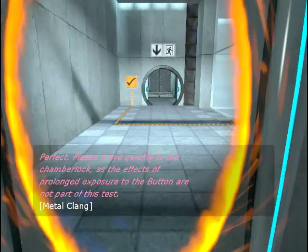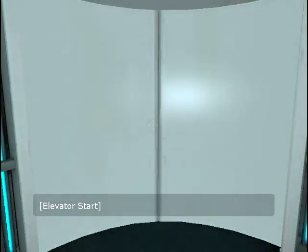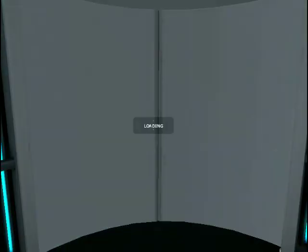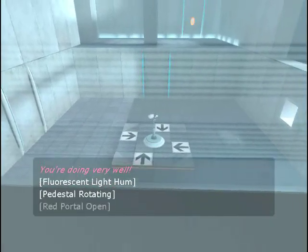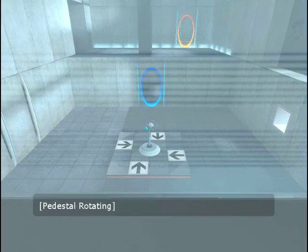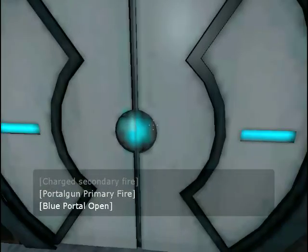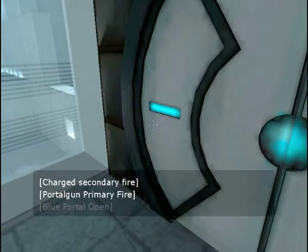Perfect. Please place a weighted storage cube on the 1500 megawatt Aperture Science Heavy Duty Super-Colliding Super-Button. Please move quickly to the chamber lock as the effects of prolonged exposure to the button are not part of this test. You're doing very well. Please be advised that a noticeable taste of blood is not part of any test protocol, but is an unintended side effect of the Aperture Science Material Emancipation Grill, which may, in semi-rare cases, emancipate dental fillings, crowns, tooth enamel, and teeth.